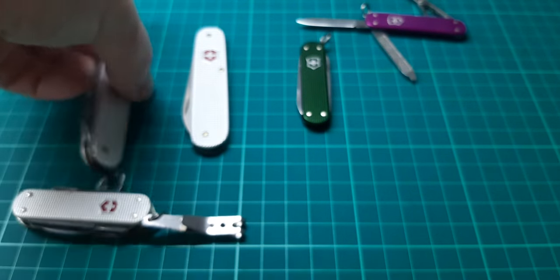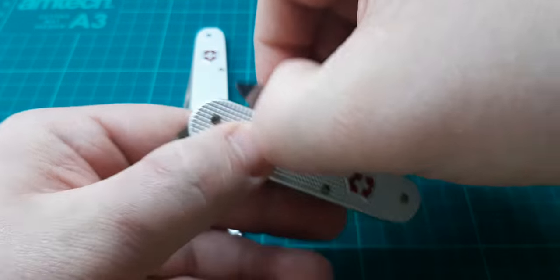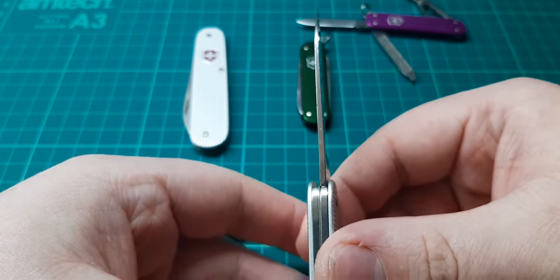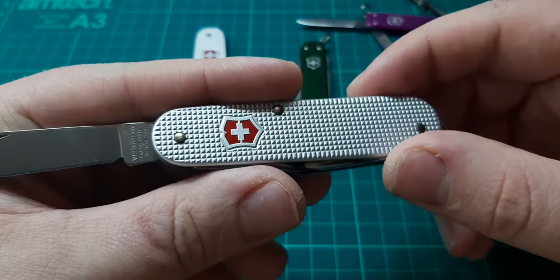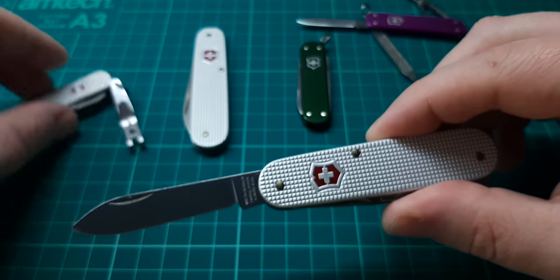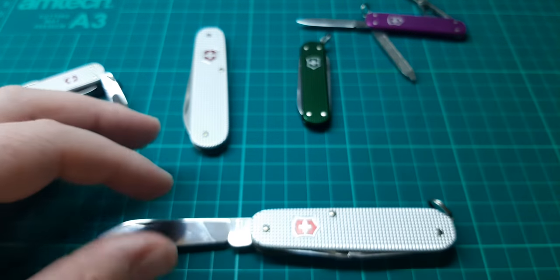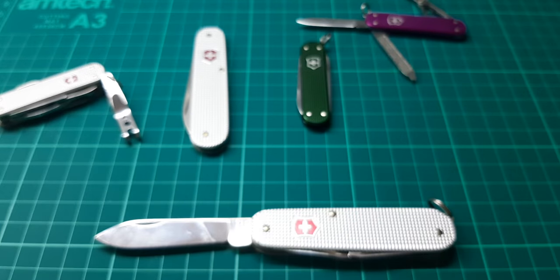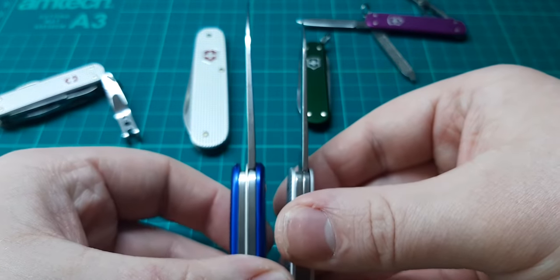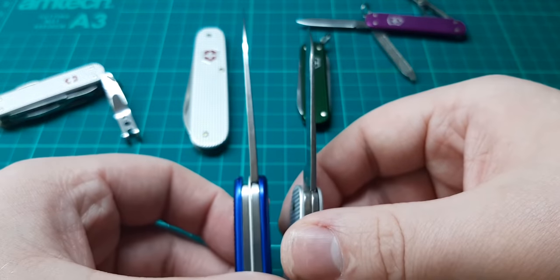Now this is the same model but in the standard silver. I'll give you a better look at that knife now because I'm not too bothered about this one. The purple ones I'm kind of funny about — I want to keep them in the best possible condition I can, for when they inevitably do become quite valuable. Just compare that against the Pioneer. So you can see that the Cadet has a much, much thinner blade — so it won't be as strong, but it'll be a lot more slicey.